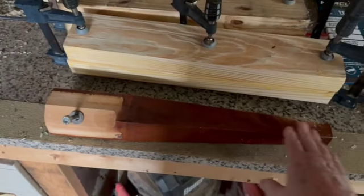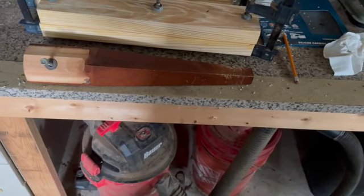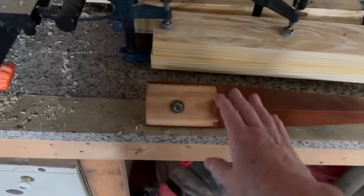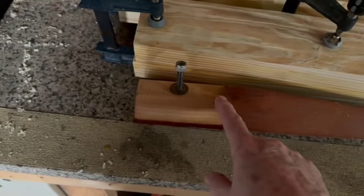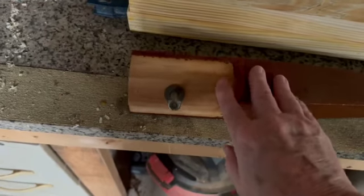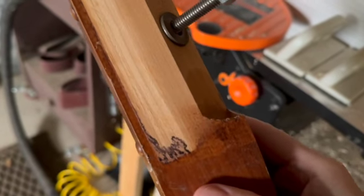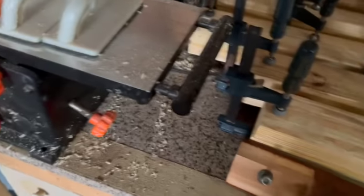I'm trying to figure out how I'm going to cut that angle — whether on the band saw, the table saw, or something else. I think I'm going to cut the majority out on the band saw and then use my router to route it out. It's got this roundness to it, but I could probably just do a squared one off and see what I'll do.